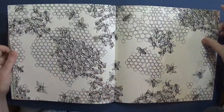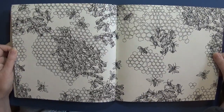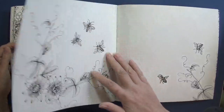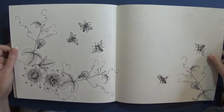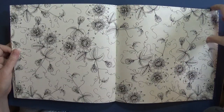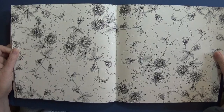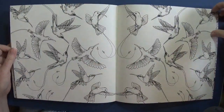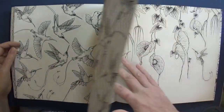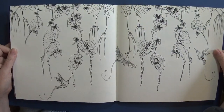My dad's going to love this because my dad keeps bees on a grand scale now, so he's going to love that page. My dad colors as well so he might end up coloring that page for me - that should be nice. Then there are passion flowers and gorgeous hummingbirds.